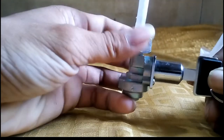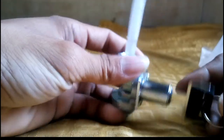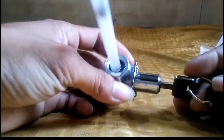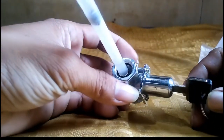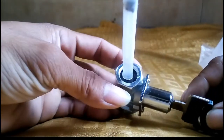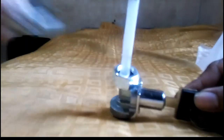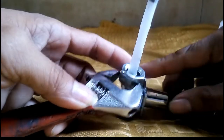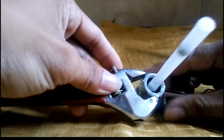Sa anong motor ko sya i-install? I-install ko sya sa Honda TMX Alpha 125. Sa tinkin ko sukat naman sya kasi bago ko sya i-install, sinukat ko muna sya dun sa stack. So para makita nyo rin yung sukat, sukatin natin — para sa mga nag-aalangan na magpalit nito o baka alanganin sa kanilang motor, para alam nyo rin yung sukat.